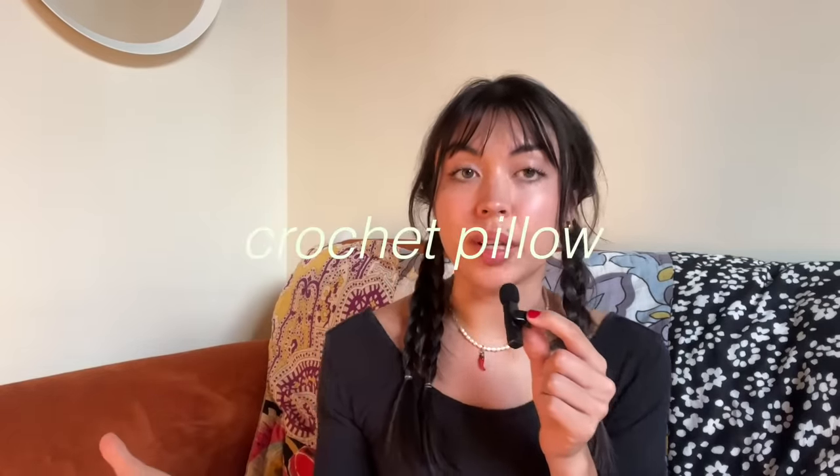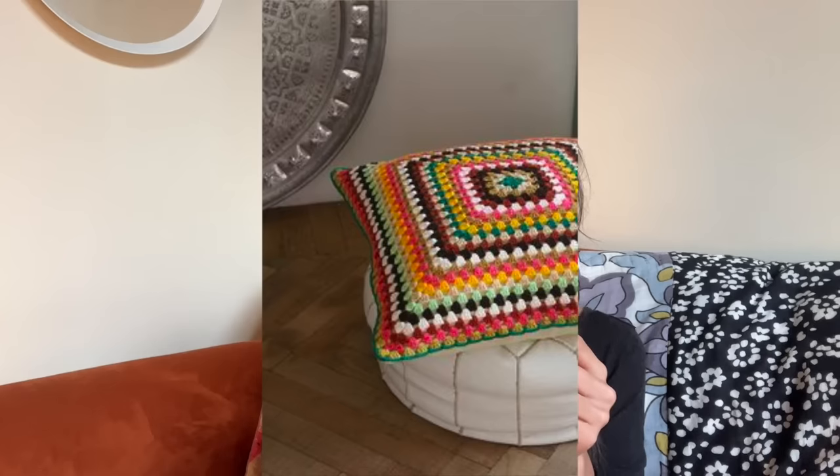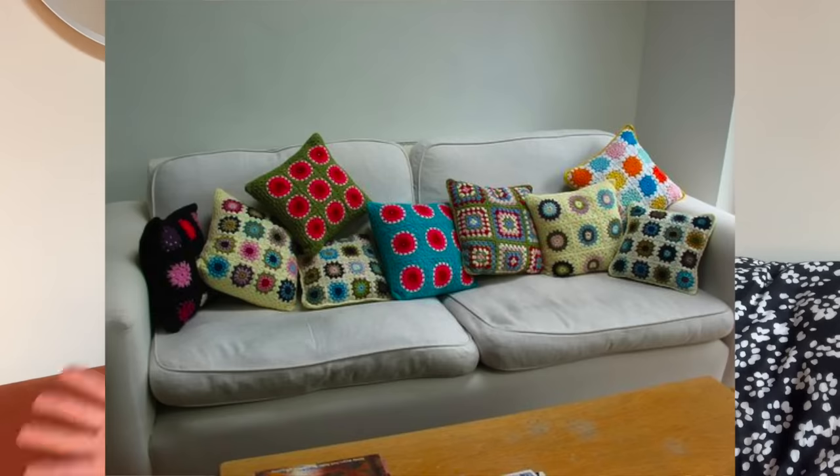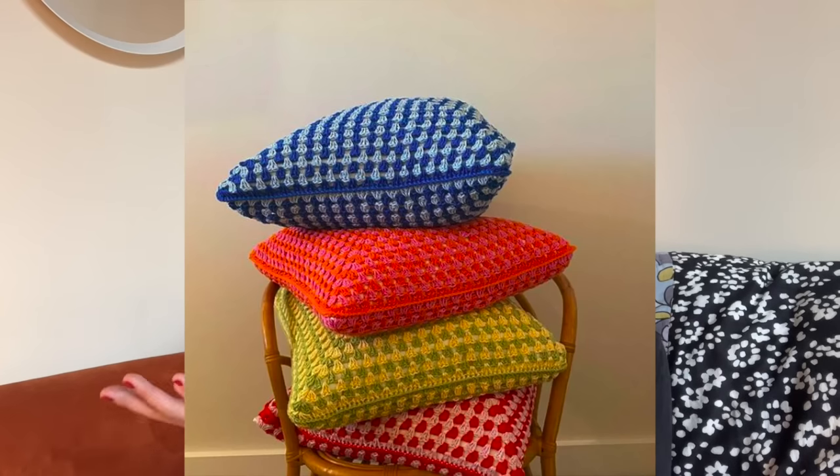Next, a crochet pillow. If you know the granny stitch, go ahead and do this one — it's very simple and you can buy a little pillow insert to go with it. You can either do two big granny squares and sew them together, or make a bunch of different ones and sew them all together. I really like these two-color ones — it's not doing too much. If you kind of know the color scheme in their house, I think this would be a good gift because you can never have too many pillows.